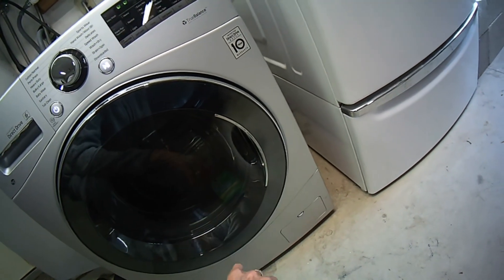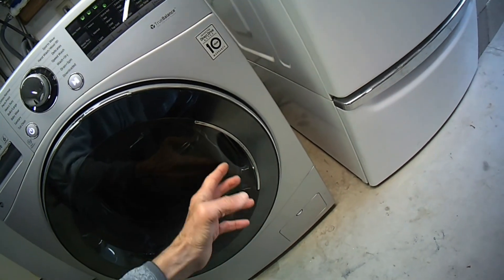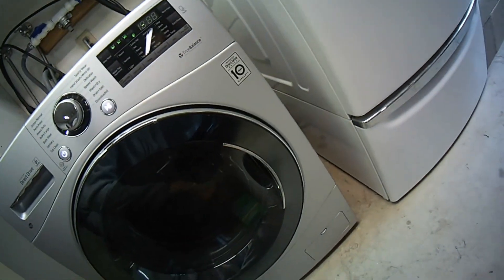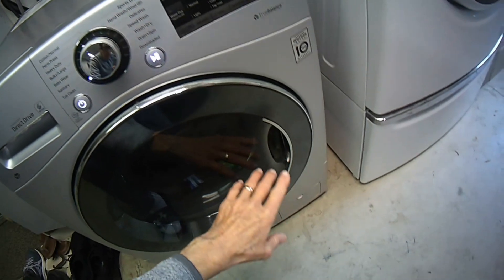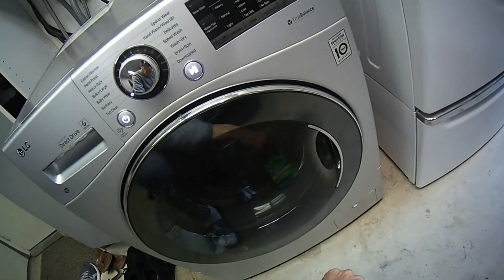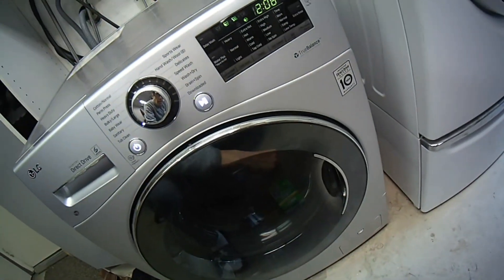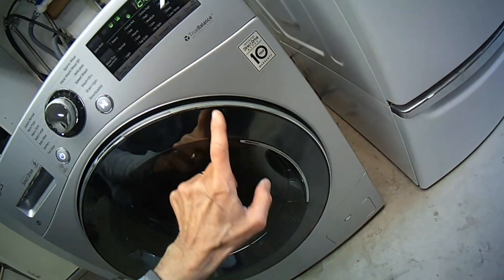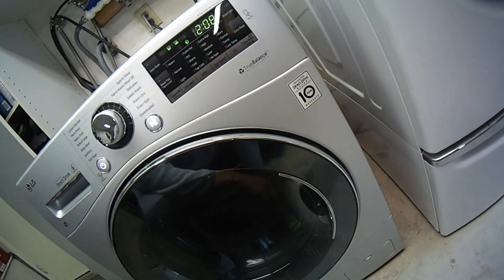The other thing, of course, is that when you're not using the machine, it's really important to keep the door open at least a little bit so there's airflow, and that makes a huge difference. Also cleaning the rubber boot, especially down at the bottom, is good. You can just use some bleach, but the idea is to try to get these machines and keep them as clean as possible.